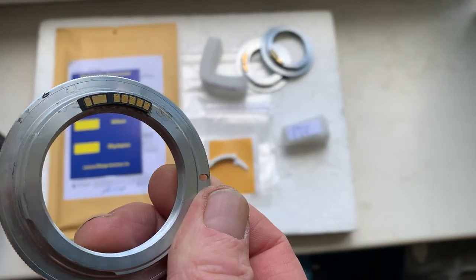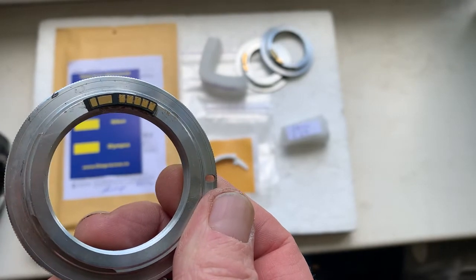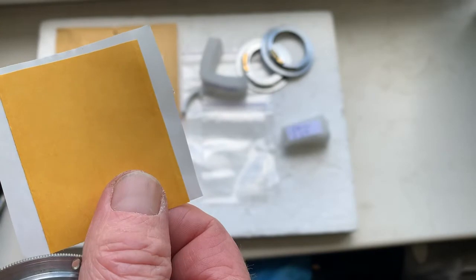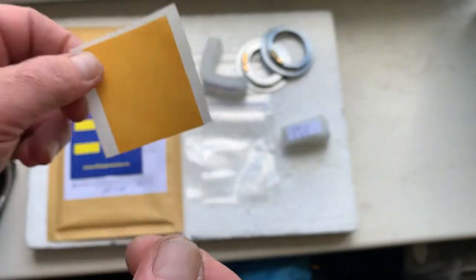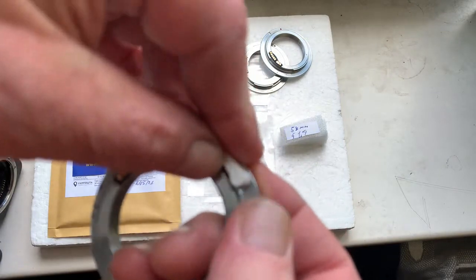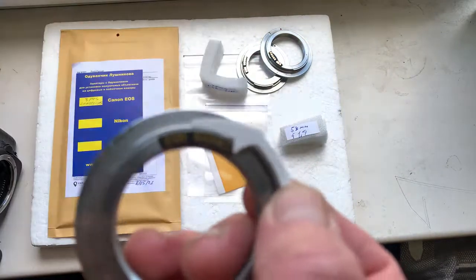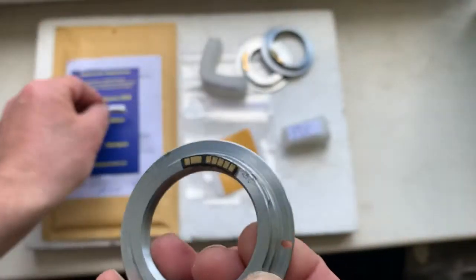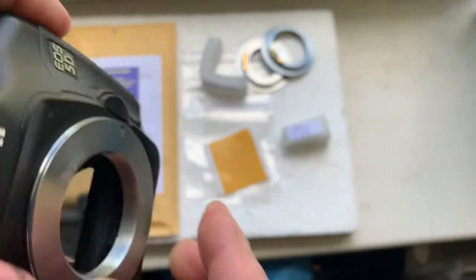First, install the chip on your adapter with the help of double-sided adhesive tape. Use a little piece of double-sided adhesive tape, securing it together with the chip. Install the caliber, install the chip on the double-sided adhesive tape, and then check the chip in your camera.